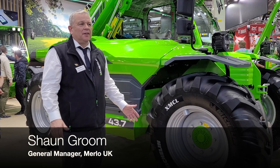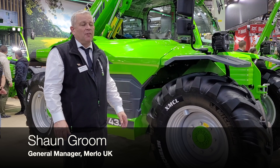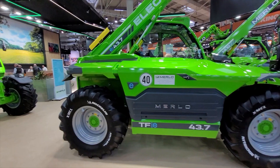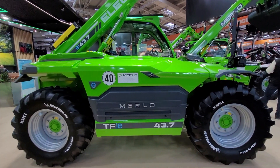Welcome here to Agritechnica where we're showing for the first time today our new Turbo Farmer 43.7e. This is a fully electric telehandler — a full-size, fully electric telehandler that we're able to display for the first time.